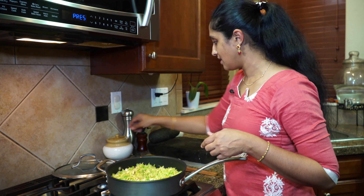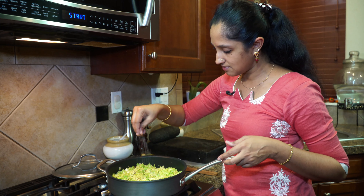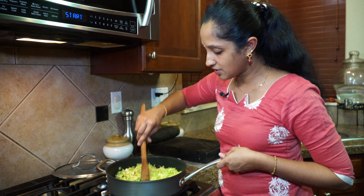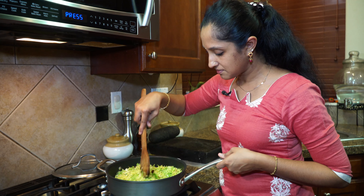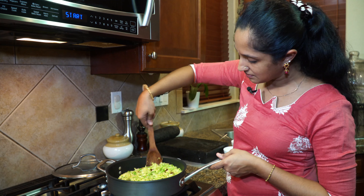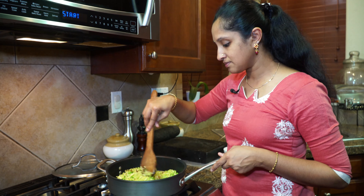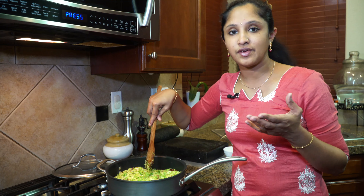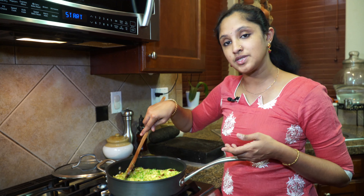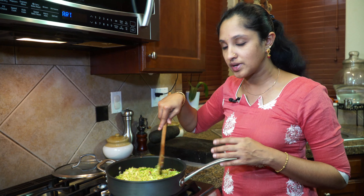Now let's add salt to taste. Give it a good mix. My flame is still on medium. If you live in an area where you don't get shredded coconut frozen, you could use desiccated coconut — dried, unsweetened. That will also go great with this recipe.